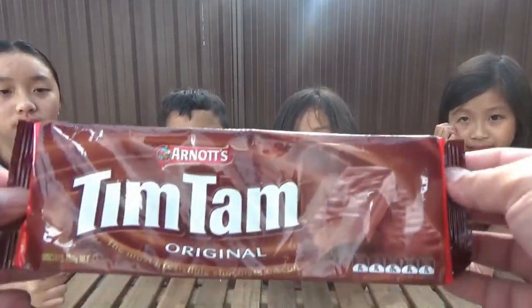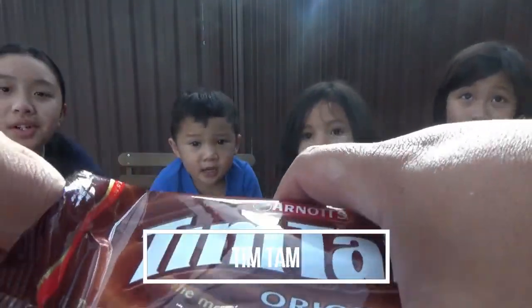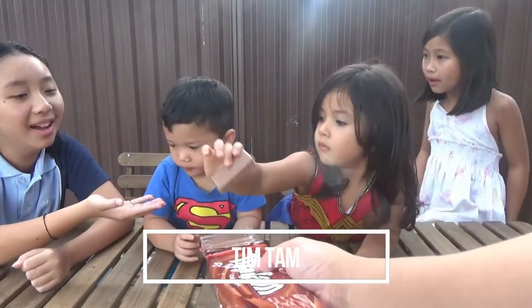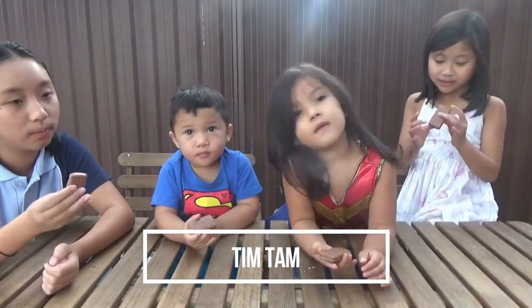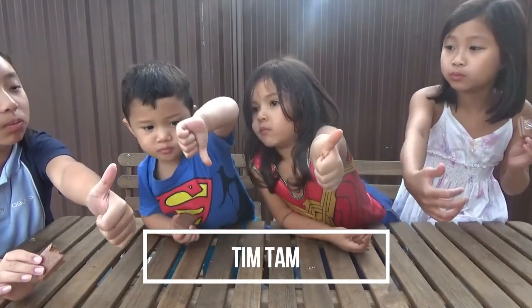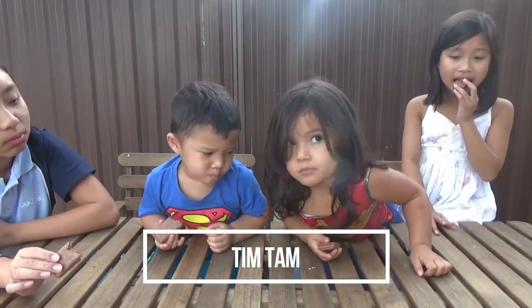It's Tim Tam! Yummy! Have you tried this before? Yeah! Take one and pass it along, I'll be last. Wait, don't eat it yet. We got three. Ready? One, two, three. Thumbs up if you like it, thumbs down if you don't. One, two, three. Judah? You don't like it Judah? It's too sweet.